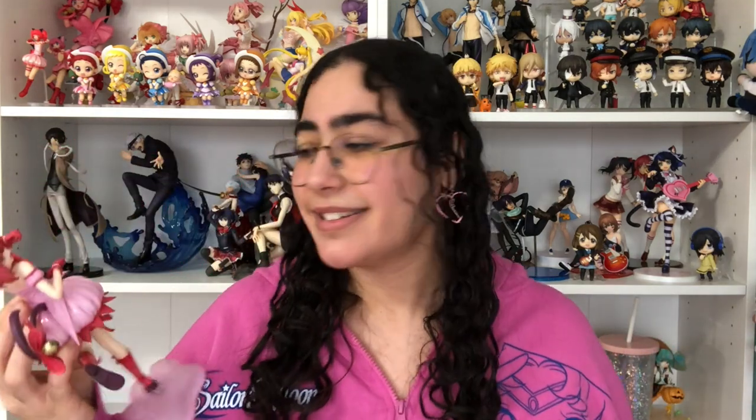Something I wish was included is her strawberry bell. The other Ichigo figure has her holding it, but this one does not, and I just feel like something is missing without it. There's like a void there. But yeah, that's really my only complaint about it.